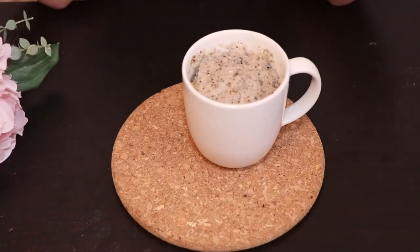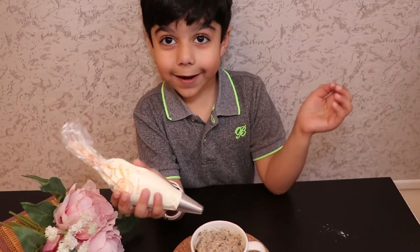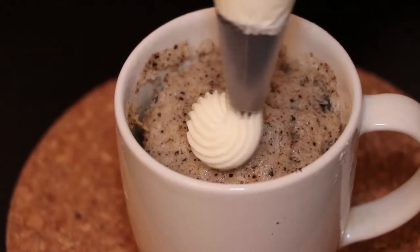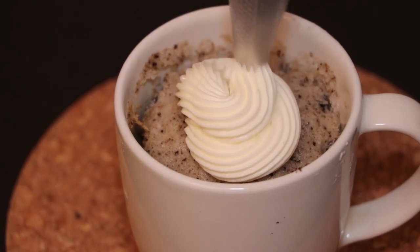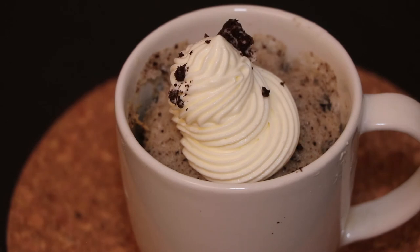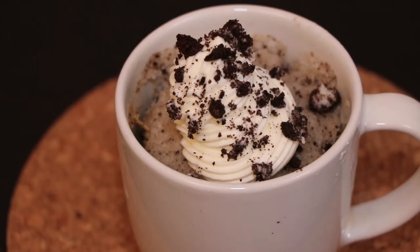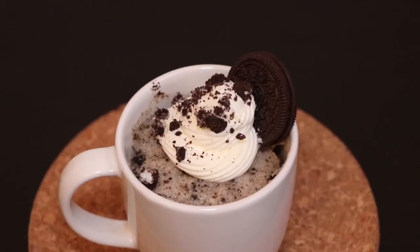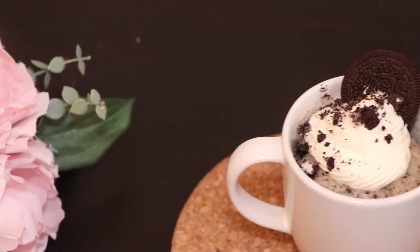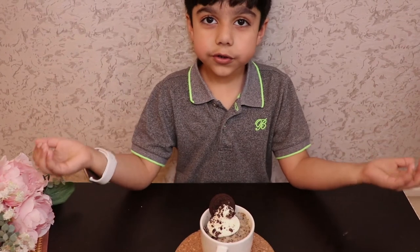My mug cake is ready. Now let's put some topping on it. I like to decorate them with whipped cream. It is looking so good.